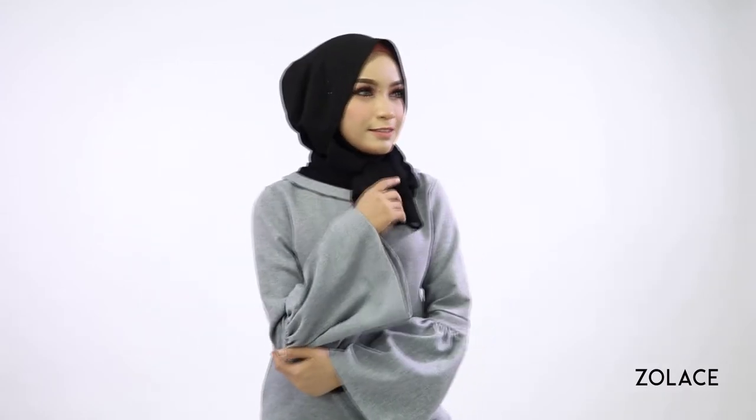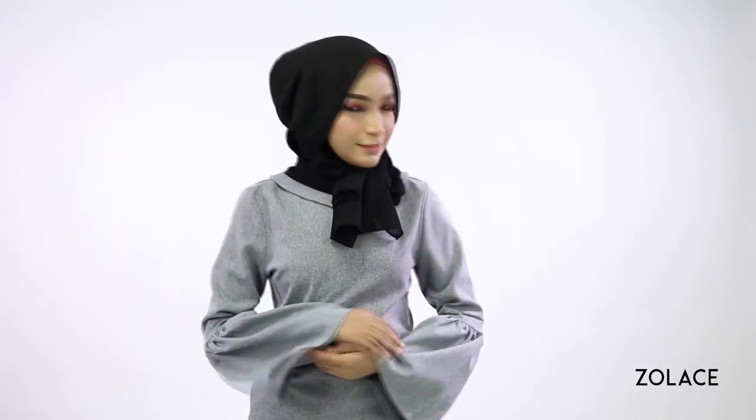And that's it! You're done! We love styles that challenge your creativity, so we'd love to see you recreate your own version. And of course, head over to Zolace.com to pick up your shawl today! Share this video and subscribe for more! Thanks for joining us today, and we'll see you next week for another edition of Hijab Friday!